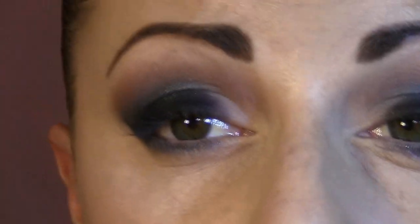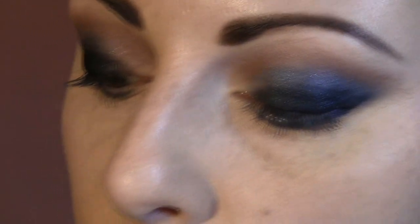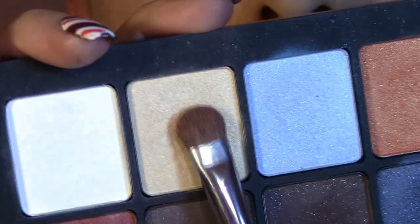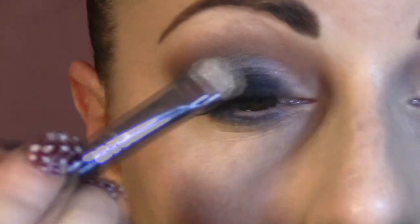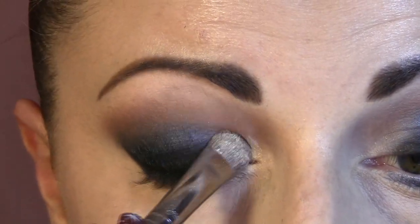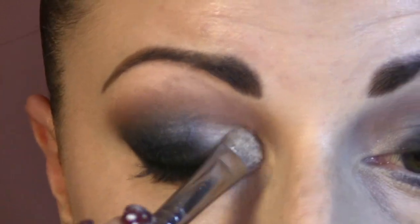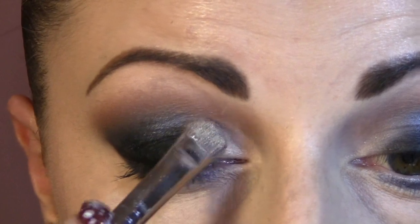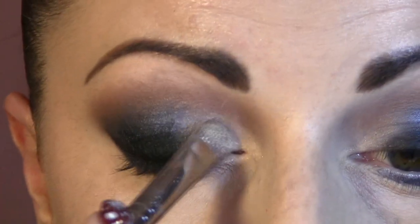Next, with an E35 brush, I'm gonna use this golden beautiful England eyeshadow, which is number 30. I'm gonna place it into the corner and blend it a little bit with the black — kind of go on top of the black — it's going to create a sparkly, shiny effect.